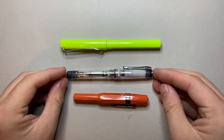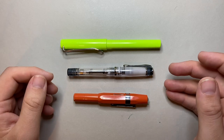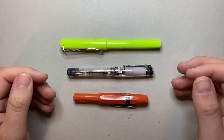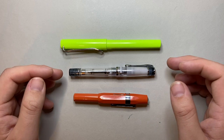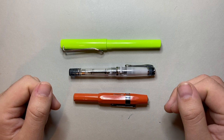So the Pilot Prera — this pen is widely available. It's got a nice feel in the hand. It is Pilot so you are getting a well-made pen with a great nib. It is more expensive than the Metropolitan and things like that, but it is well worth looking at if that is what you're into.